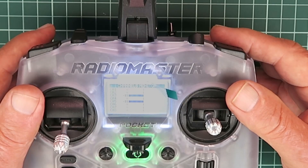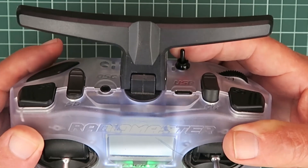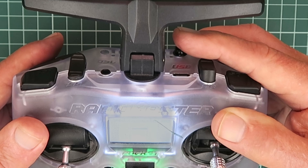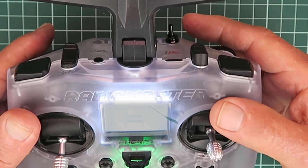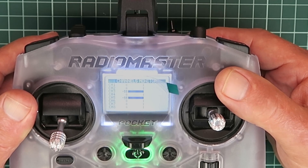A very ordinary RadioMaster Pocket. Or is it? A third switch — normal gyro, stabilise mode, normal gyro, gyro off. What alchemy is this? Stick around and I'll show you what sorcery is involved.